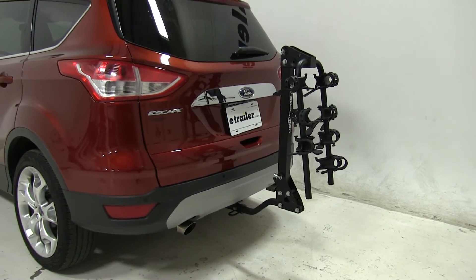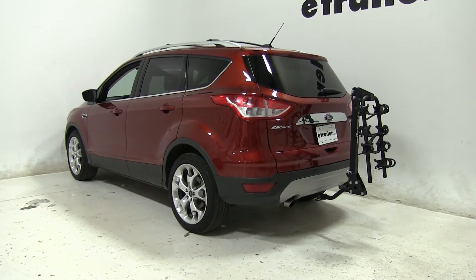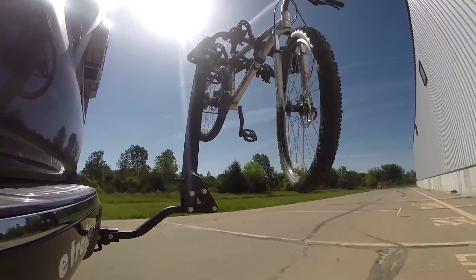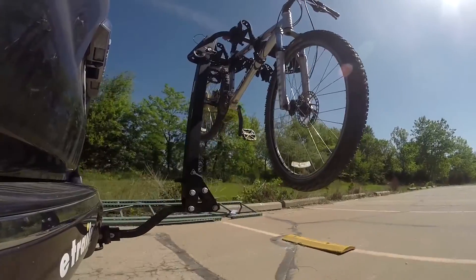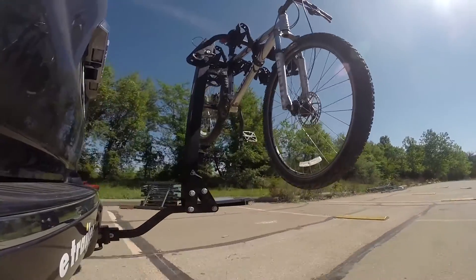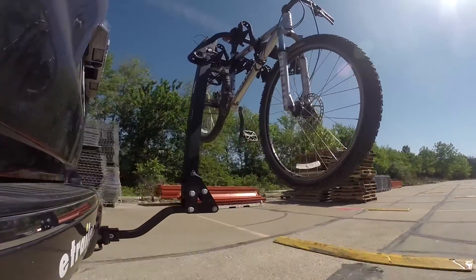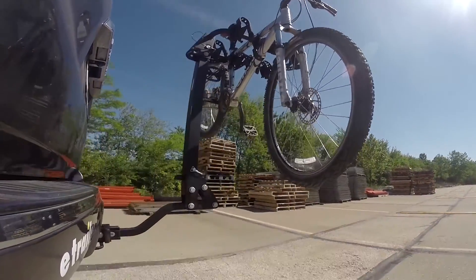Now that you've seen our Swagman Trailhead 4 bike rack on our 2015 Ford Escape, let's see how it does on the test track. We'll start by going through the slalom, which shows the side-to-side action simulating turning corners or evasive maneuvers. Once we get to the alternating speed bumps, we'll see the twisting action, simulating hitting a curb, pothole, or uneven pavement. Then the full speed bumps will show the up-and-down action, just like driving in and out of a parking lot, garage, or driveway.